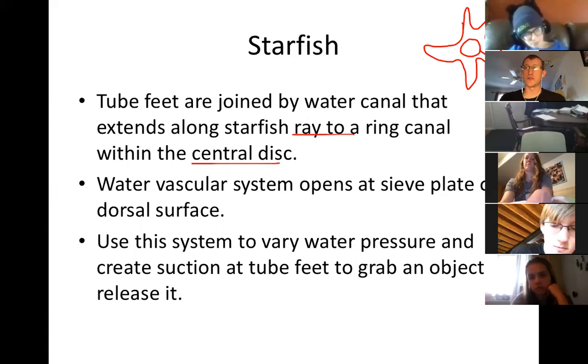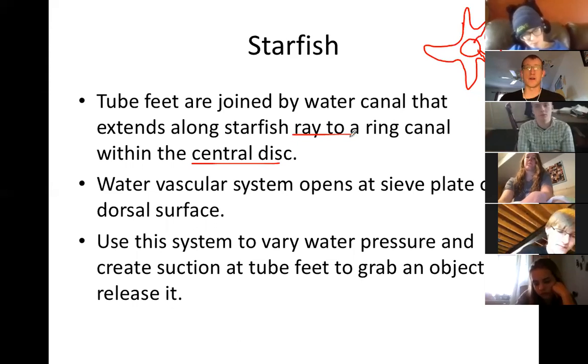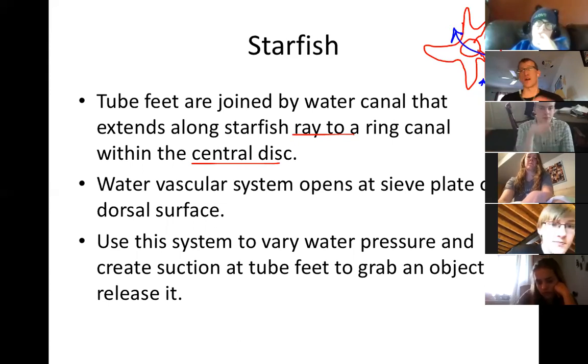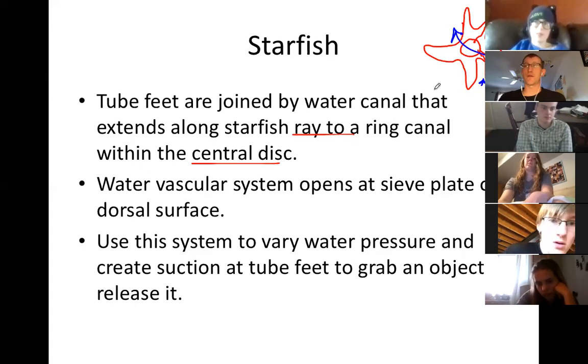That canal runs to his central disc and then he can pump water. There are tube feet on every single arm. As he pumps that water out of his back, he creates pressure drawing into those tube feet, and that's how he's going to move, grip rocks, grip prey, that kind of stuff. This is unique really to starfish - we don't see this in other invertebrates. It's a fascinating mechanism for being very strong without having much in the way of muscles.